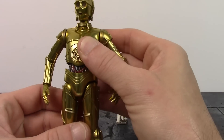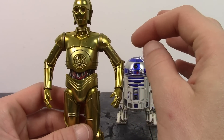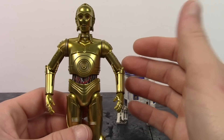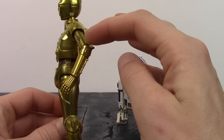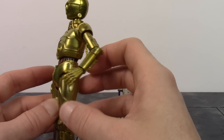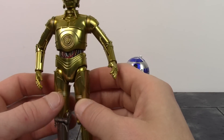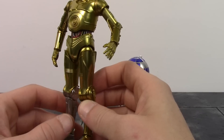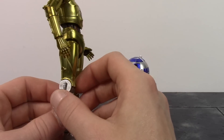Then the arms look good. Some people might not like that his arms don't go all the way down, but I believe his arms can't go all the way down in the movies from what I recall, so he's always going to be standing like that. The arms have a very nice sculpt all throughout - the hands look good, and I like the way they put the elbow articulation in there.